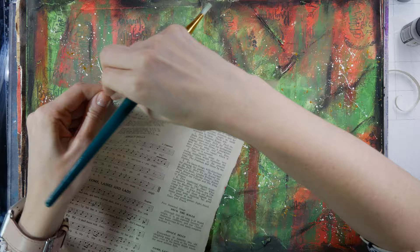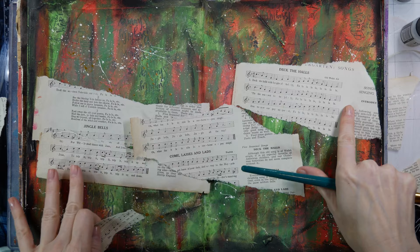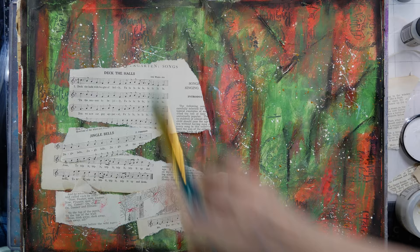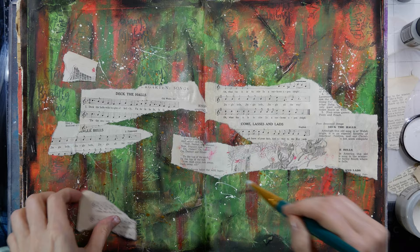These are some Christmas music pages I used randomly, but I figured they were fitting for this background since they had 'Deck the Halls' and different musical pieces. You can use any old book pages for a similar effect. I first cover the background with the glue, and then I also put gel medium on the front of the pages so when I add different media it will glide on a bit easier.